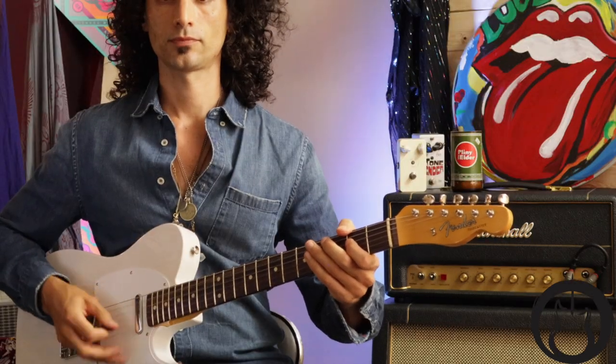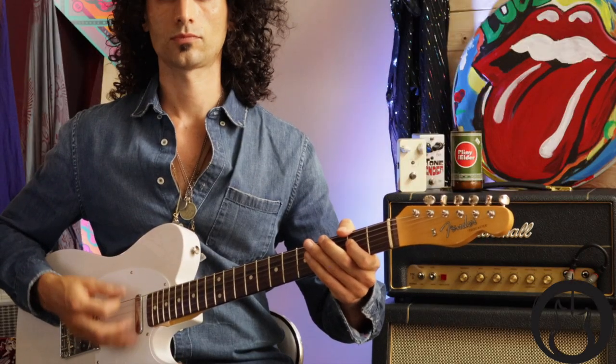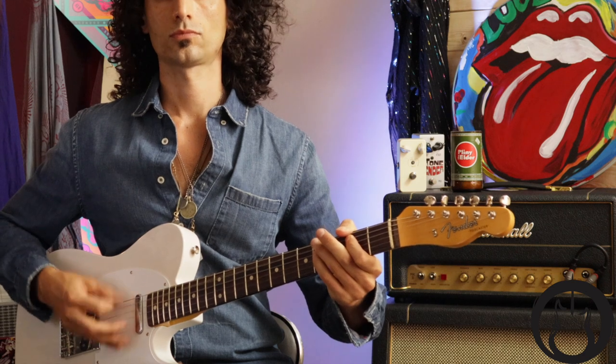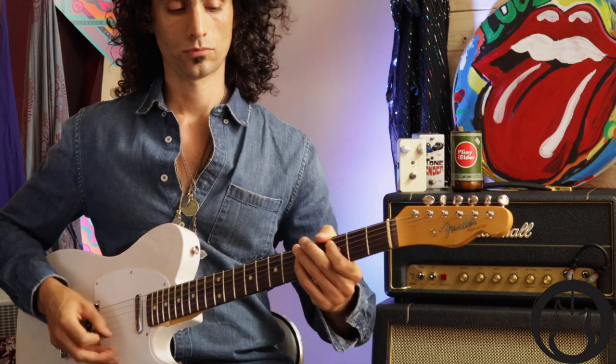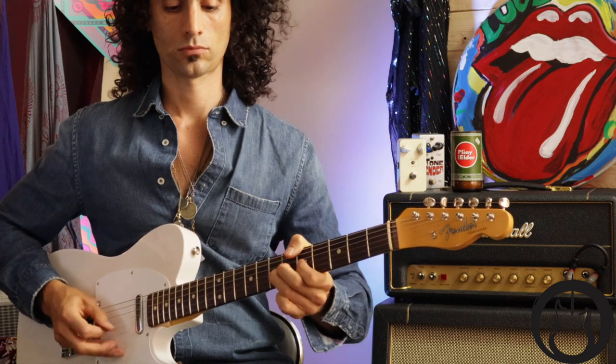Let me put that all together for you a few times and then we'll try it with the drums. That's super advanced stuff right there. You could also just play A, B, C and be cool with it, but if you want that challenge and want to play just like Page, that's what he does. Let's try that with the drum beat.